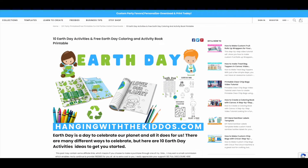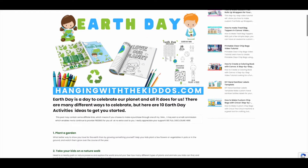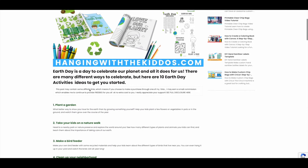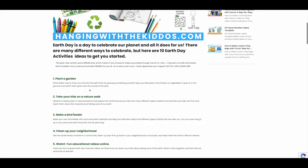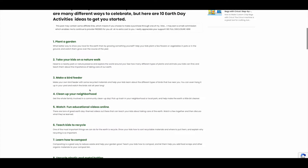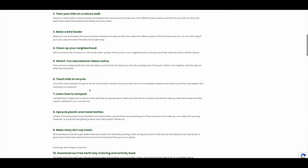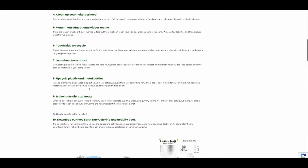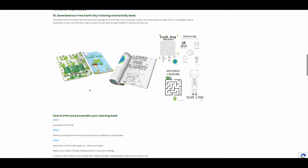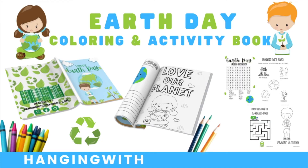If you head on over to our website, you can grab our free Earth Day coloring and activity book and also check out some ideas to help you celebrate Earth Day with the kiddos. The download is free, but you will have to add it to your cart and check out, but no payment is needed.